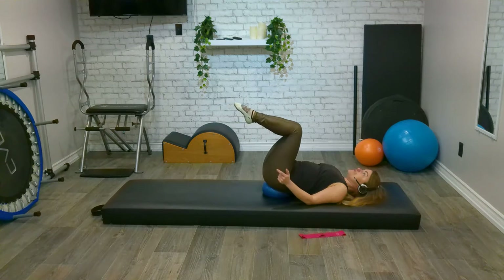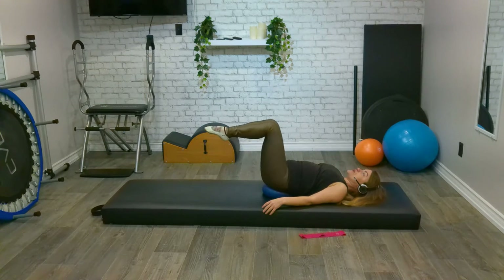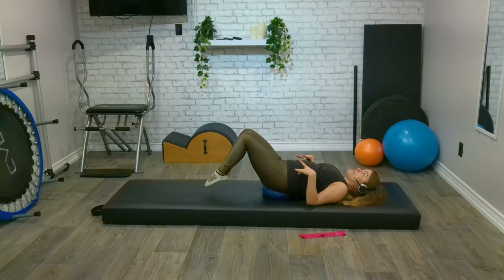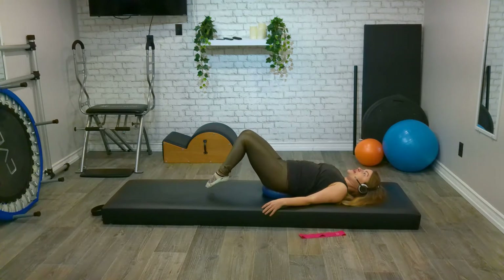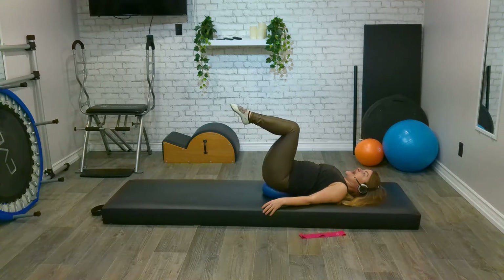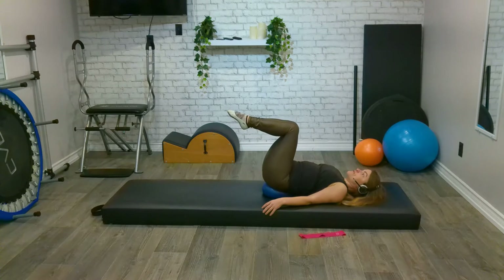So remember that breath we tapped into earlier? We're bringing it into movement. Inhale to lower, exhale through pursed lips as we lift. Only going to the range of motion that your back will allow — we don't want any arch underneath that spine. We have three, two, one. And stay lifted.